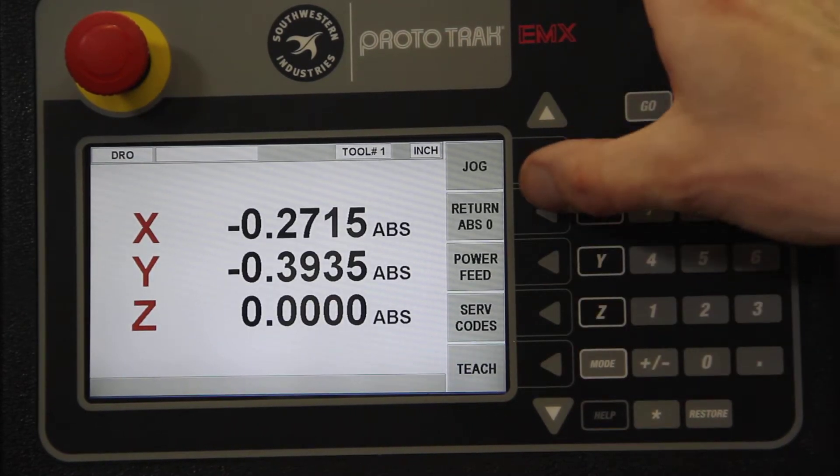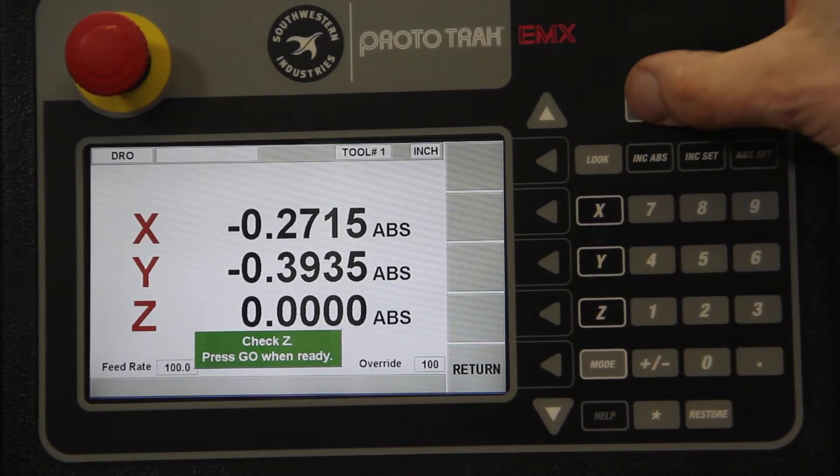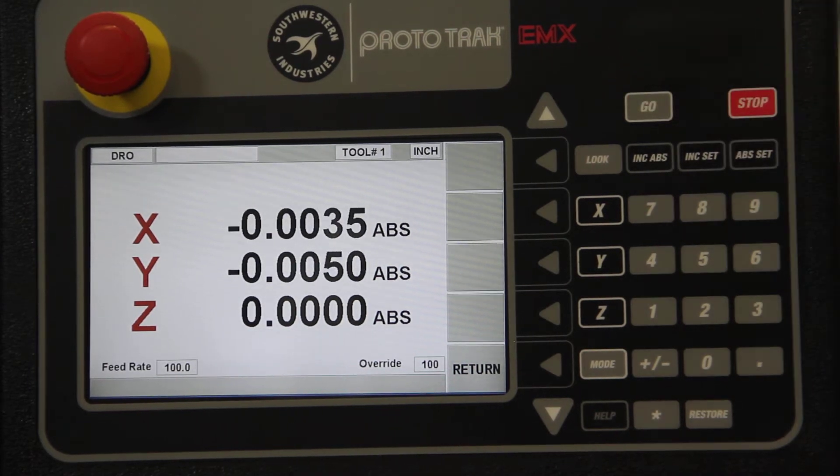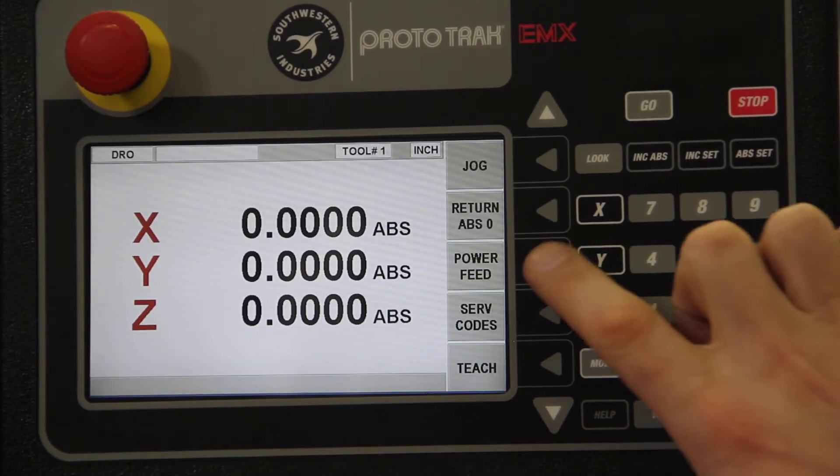If I need to return back to zero, with a button press — safety first, make sure the quill's retracted — press Go and it'll take you back to zero. You can also power feed.